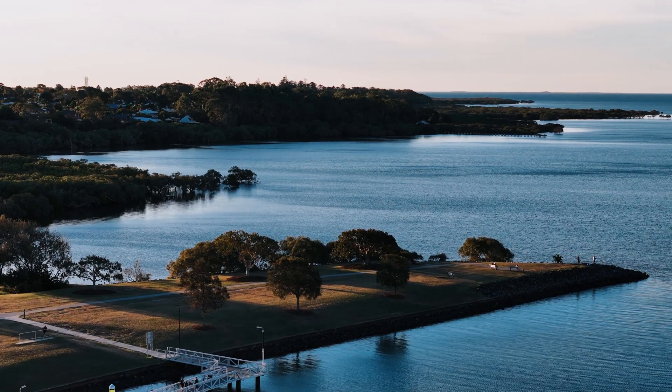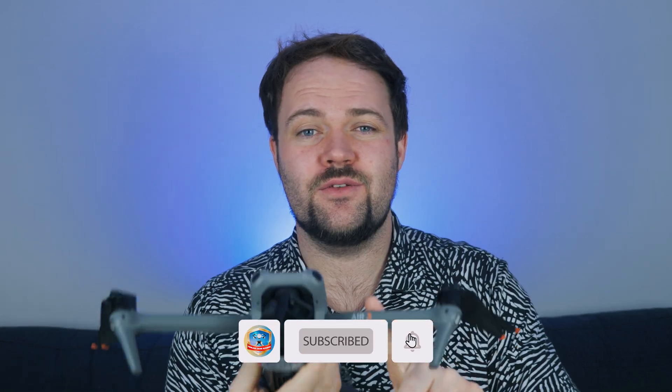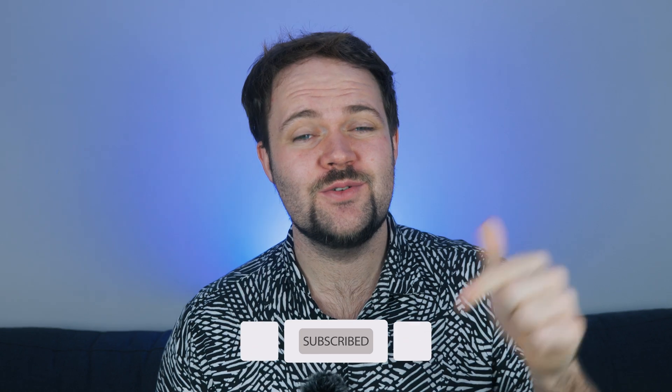Depending on what unit you currently have, if you don't want to go as far as the very expensive Mavic 3 series, the Air 3 is the one to consider. I really appreciate all the amazing support — I'd love your thoughts on the Air 3 in the comments below. Links are below for the exclusive subscribers combo and the Fearless Drone Academy's website. Thank you so much and I'll chat to you in the next one.